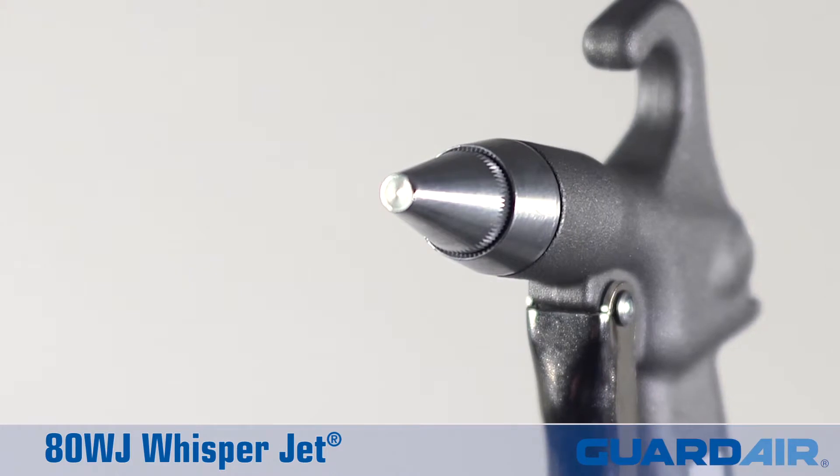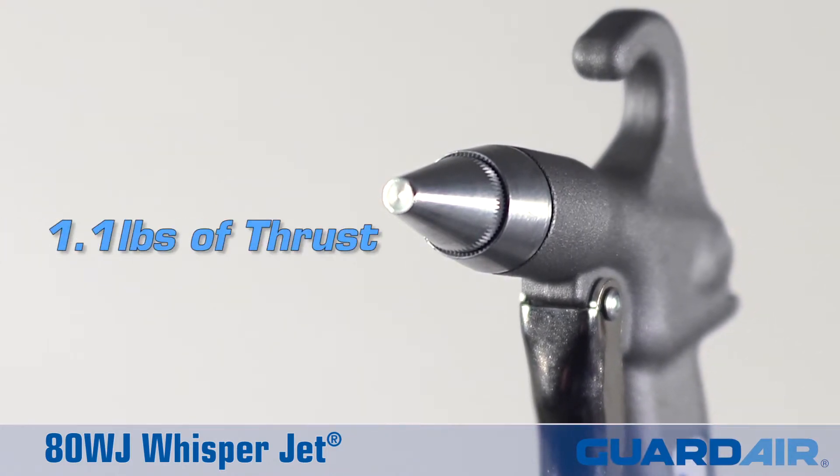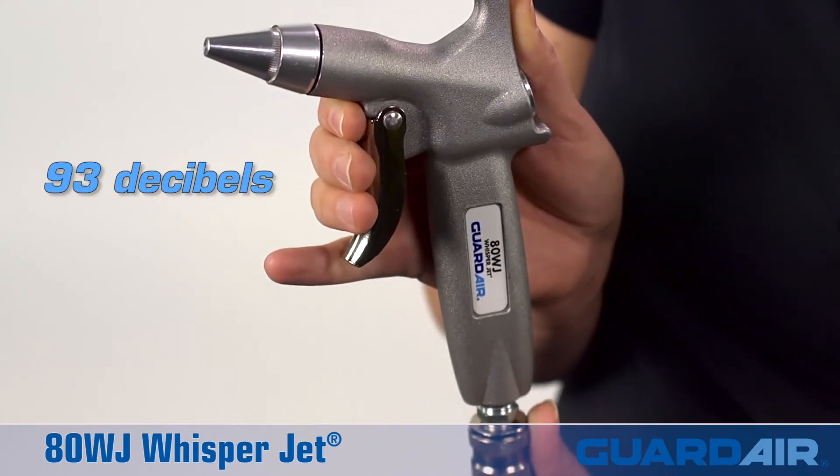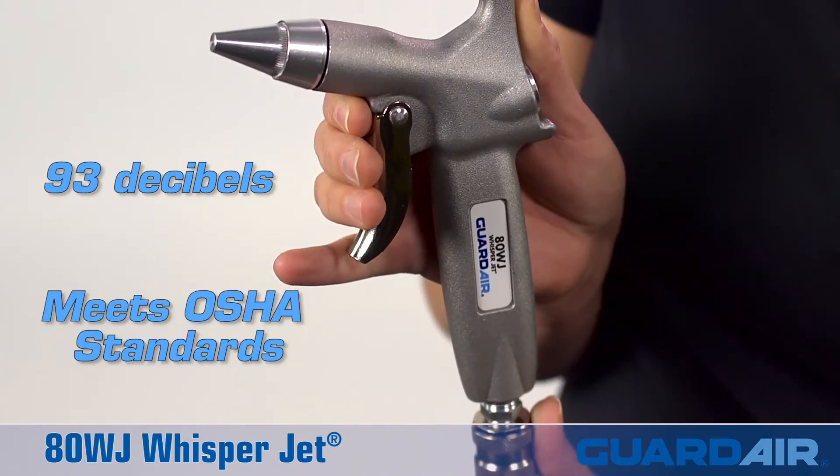The powerful WhisperJet nozzle produces up to 1.1 pounds of output thrust, operates at a quiet 93 decibels, and meets OSHA safety standards.